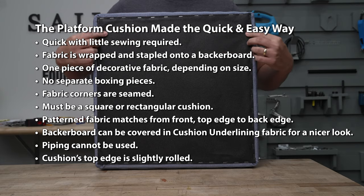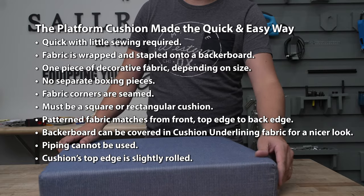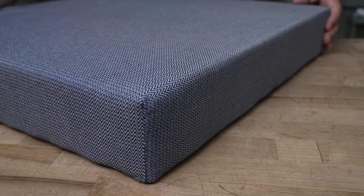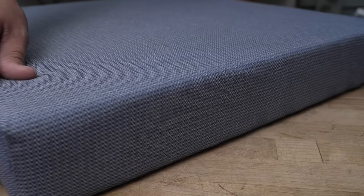Shown here are the key features of this type of cushion. If your cushion is square or rectangular shaped you can build it the quick and easy way. The only thing you need to sew is the corners. This is by far the simplest way to make a cushion that is stapled to a back or board, period.